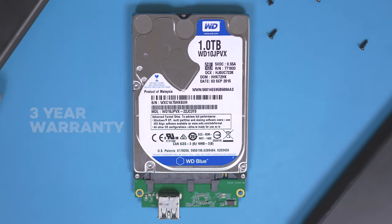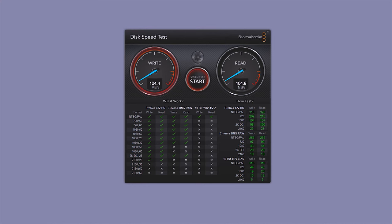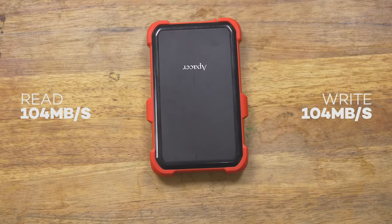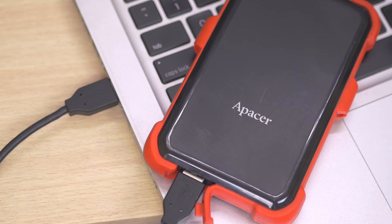Now let's proceed with the benchmark. As expected, since this is not using an SSD drive, it only has a read and write speed of over 100 megabytes per second, which is actually not bad. I edit in 4K and the great thing here is that I can still play back a 4K file directly without copying it to my internal drives — it plays directly from the drive itself.